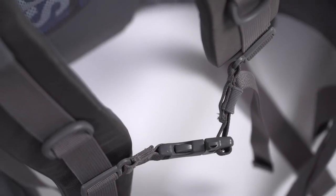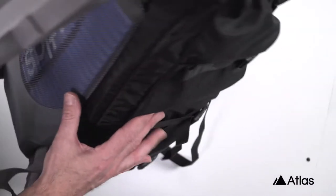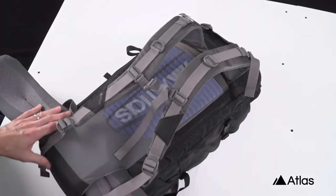The Atlas Adventure is quite simply the world's best fully modular camera pack. Both the shoulder harness and hip belt are easily removable, and should you need, the aluminum frame can be removed as well.